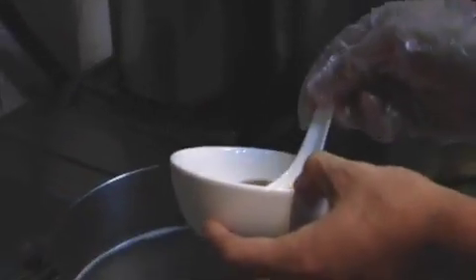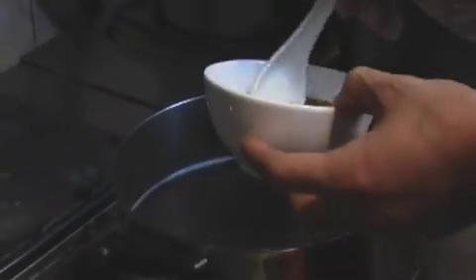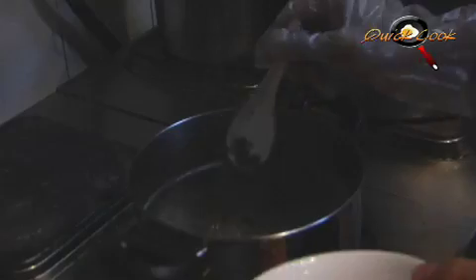Next we add in the fish sauce — about two spoons. Then sugar, one spoon. Black pepper, half a spoon. And last, we add in half a spoon of cut chili.